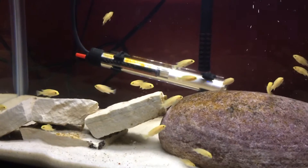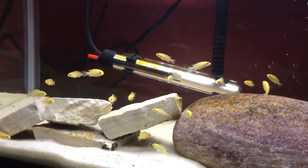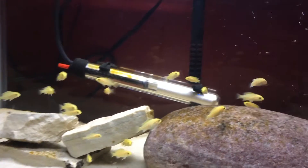Hey YouTube, welcome back. So today I want to talk about the topic of how to cycle a tank. But before I do this, I want to talk about what cycling even is.